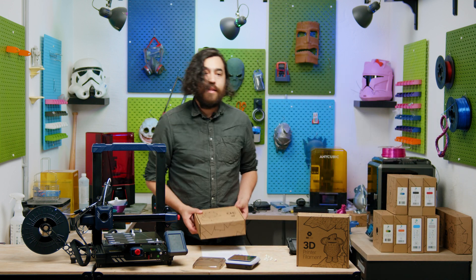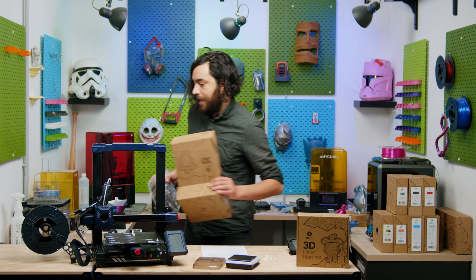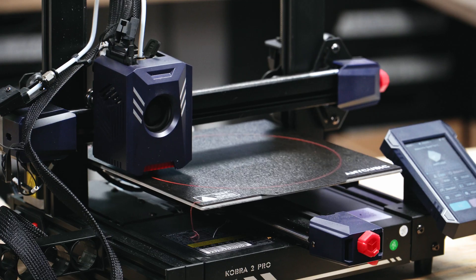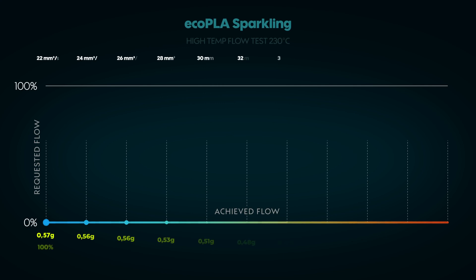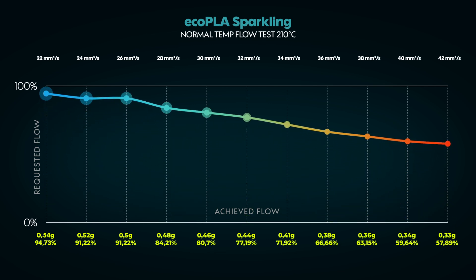Now for the sparkling filament. This is basically like our eco PLA, the only difference being it has some glitter particles in it, so I expect the flow rate will be very similar. Our sparkling PLA came out pretty similar — just a tiny bit lower than our eco PLA. 26 millimeters cubed per second is good for 230 degrees, and there's a rather sharp dip at 28. For more realistic temperatures, 22 or maybe 24 millimeters cubed per second seems to be a good bet.